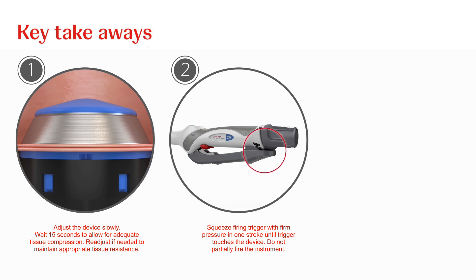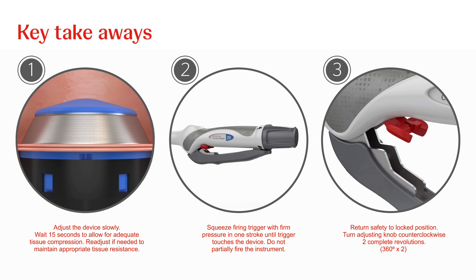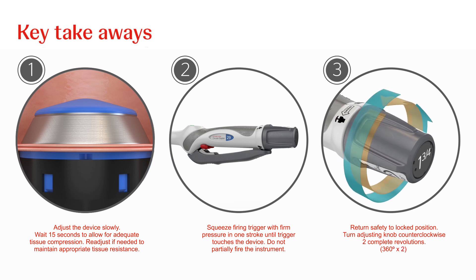The firing stroke must be completed — do not partially fire the instrument. To safely release the device from the newly formed anastomosis, return the red safety to the locked position and turn the adjusting knob counterclockwise for two complete revolutions — 360 degrees times two.